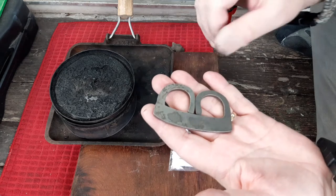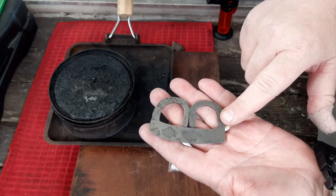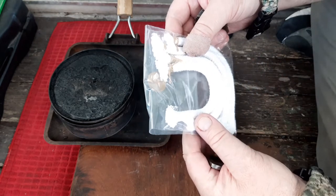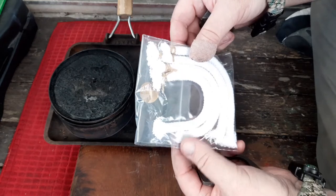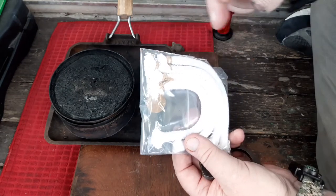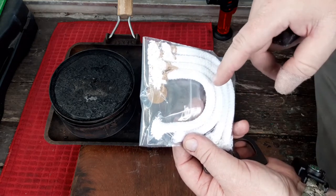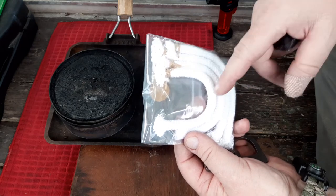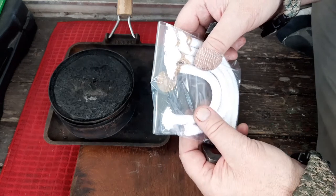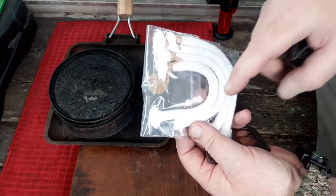Just got this one in the mail — this is the medieval B-type from Beaver Bushcraft. I also opted for some slow match. This is the slow match that Beaver Bushcraft make, and it is the proper treated slow match, treated with potassium nitrate, so it is a proper slow match.